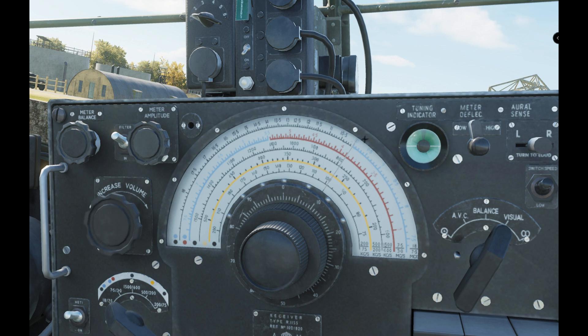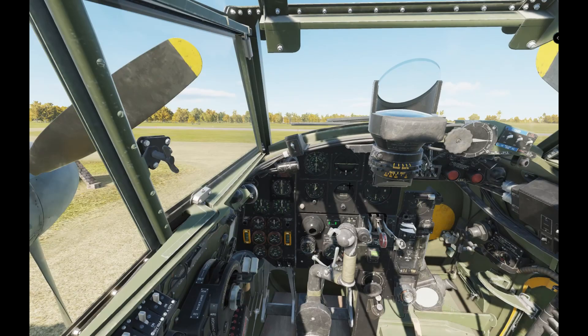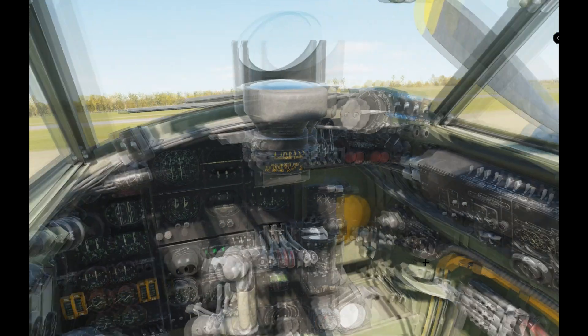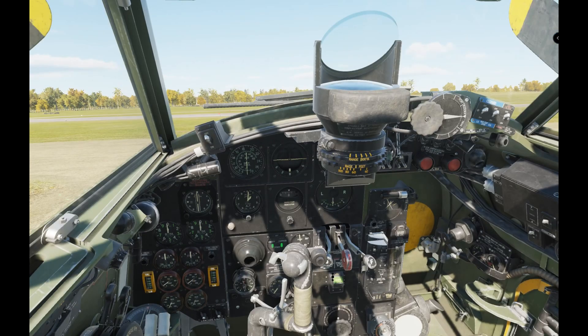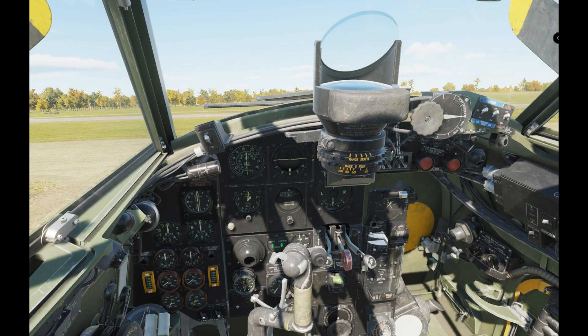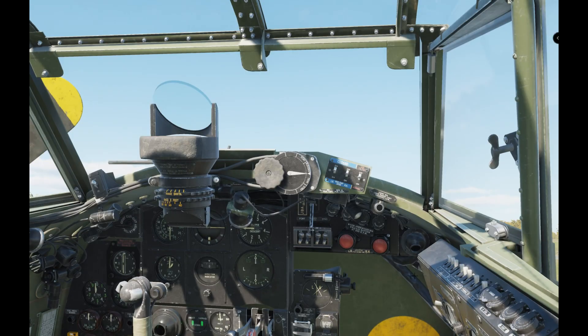In my opinion, yes — stay out of those higher bands and stay on the kilohertz wavelength. Let's go back to the cockpit to the pilot's position. Looking over to the right, you can see the switch there and it's switched forward. Unfortunately you can't click it from here — you have to do it from the navigator's position — but it is what it is. So jump into the navigator's position.